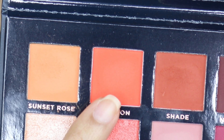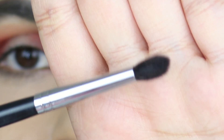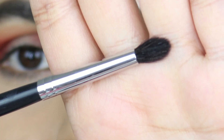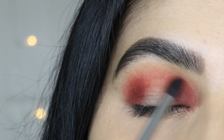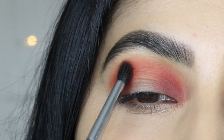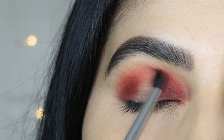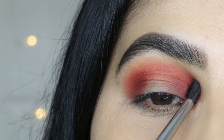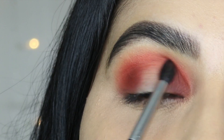Now I'm going to use this red-orange shadow called Crimson, using the Morphe M507 brush — it's a beautiful blending brush. I'm going to place this shadow exactly on the center of my crease, connecting the two shadows. So far I'm really liking these shadows; they are blending so really well. Look at that pigmentation — I'm only taking just a little bit.